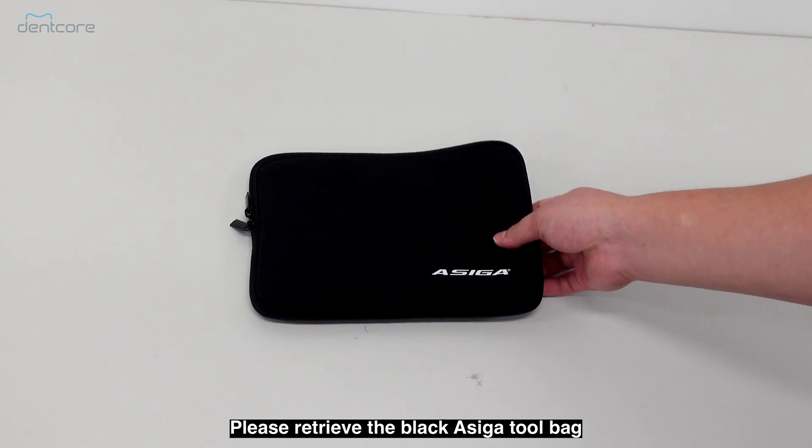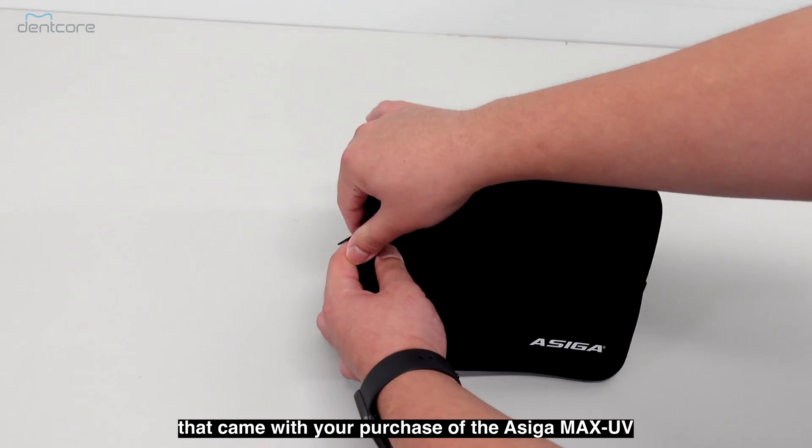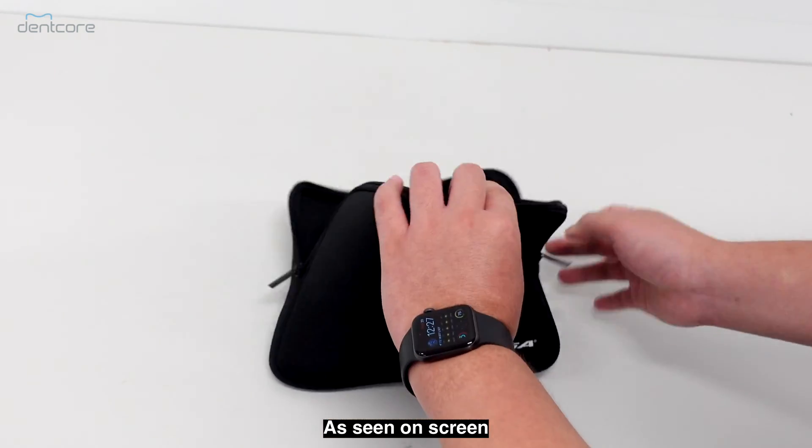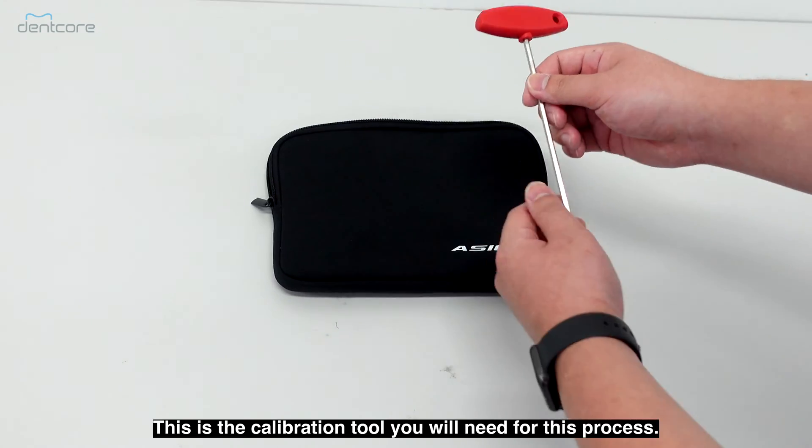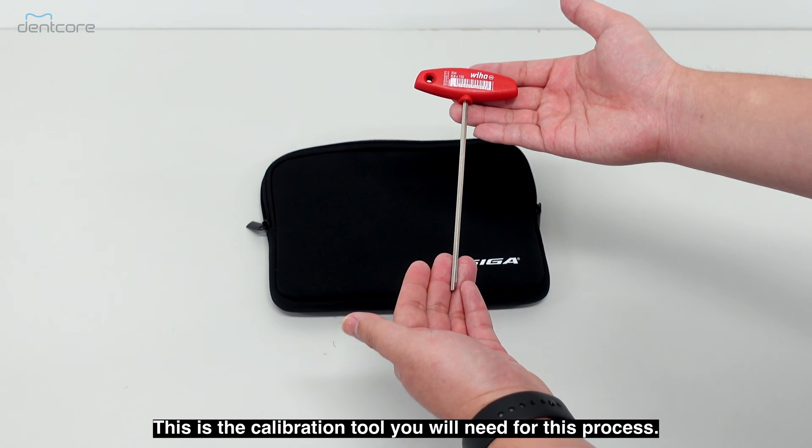Please retrieve the black ASEGA tool bag that came with your purchase of the ASEGA MAX UV, as seen on screen. You will only need to use one tool — this is the calibration tool you will need for this process.